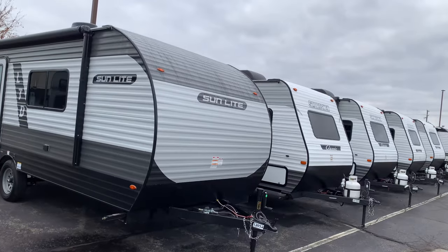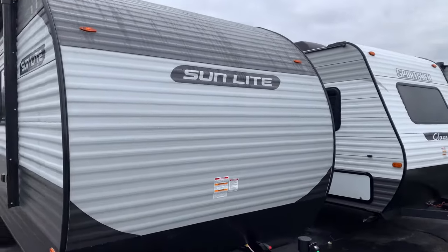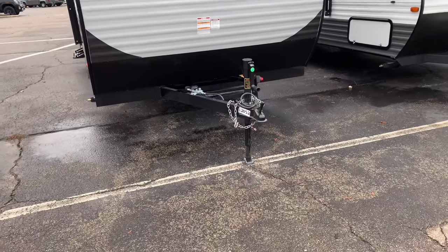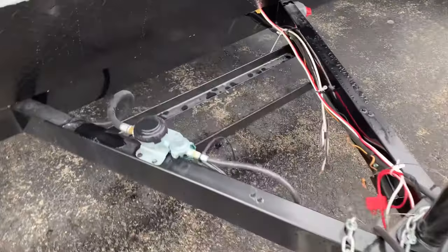So you can get out boondocking for some time without having to replenish. We have the front curve here on the front profile for good aerodynamics on this little Sunlight camper. Got your front manual tongue here — we will put the propane tank and battery here.